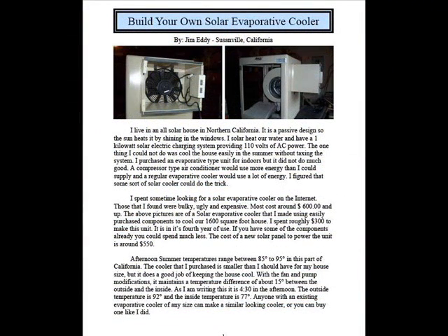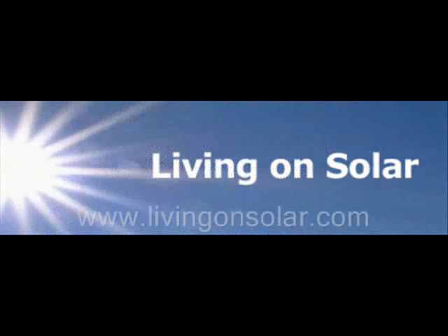If you would like to build your own solar cooler, a set of instructions with plenty of pictures is available at www.livingonsolar.com.